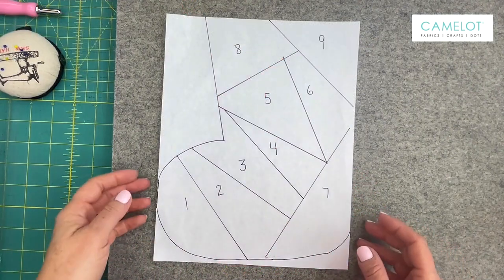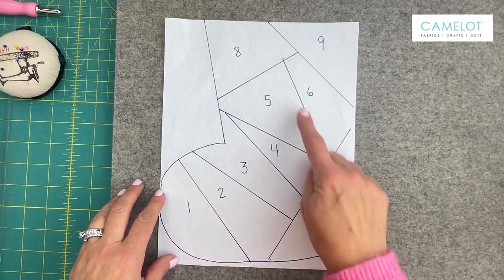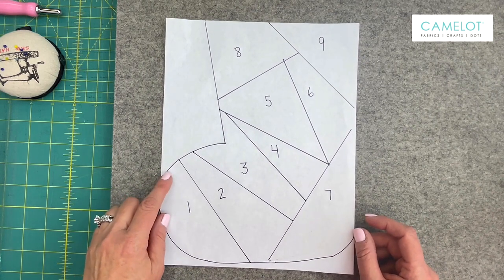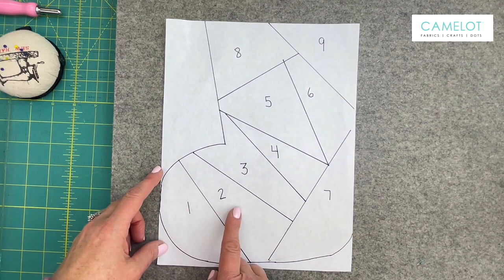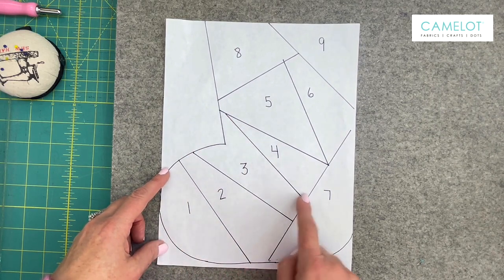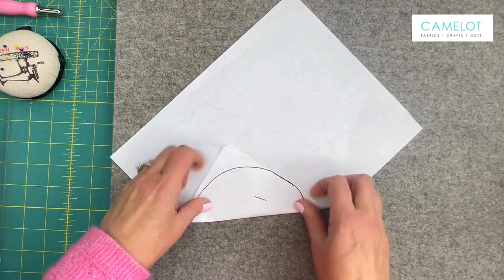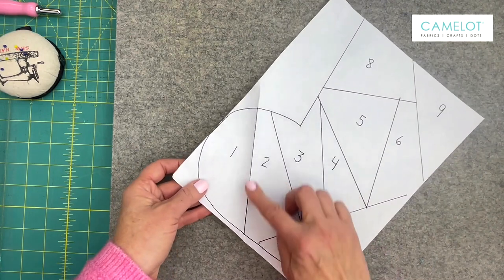To start this project you're going to be using this pattern. As you could see I have numbers along each of the panels that I used. This pattern is a paper pieced pattern. What we're going to do is attach fabric one and fabric two first. These lines are the sewing lines, so I'm going to turn my paper over and I'm going to bend or fold the paper on the sewing line. So as you could see this will be my first sewing line.